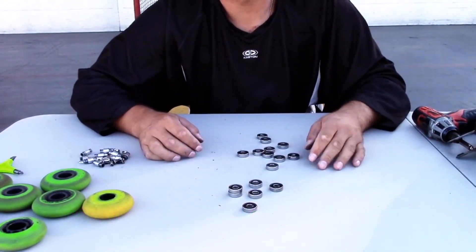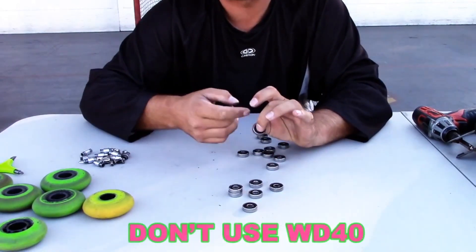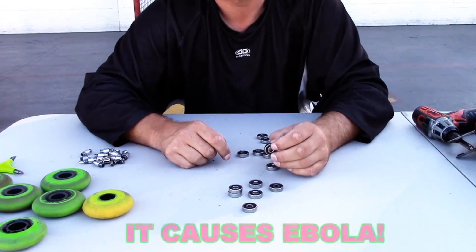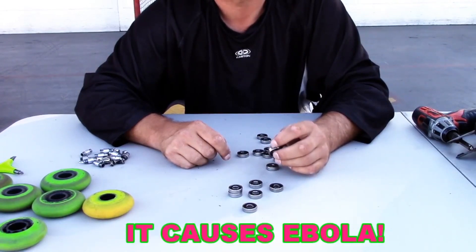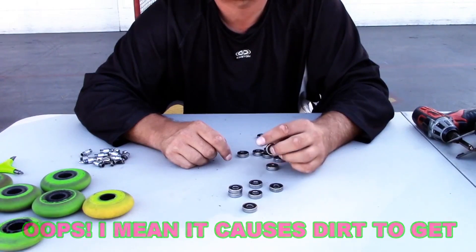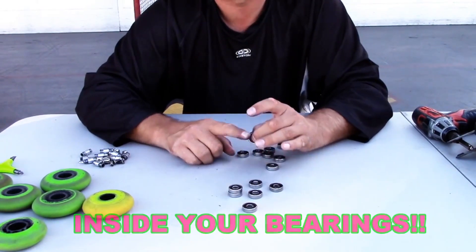Now what you don't want to do is take WD-40 and spray it on them and put them back in your wheels. That's bad for two reasons. One, WD-40 attracts moisture and it will eventually rust your bearings. I know they say it's a moisture cleaner and yada yada, but it's not. WD-40 is a bad bearing lubricant for rollerblades.